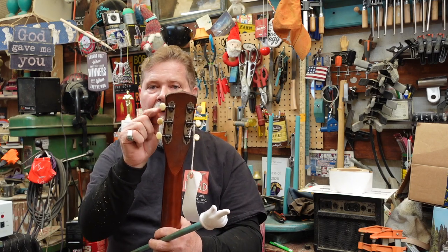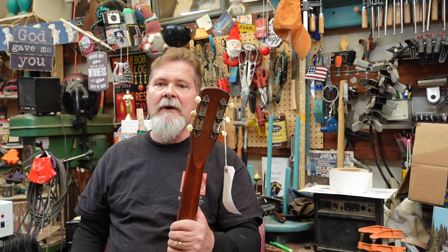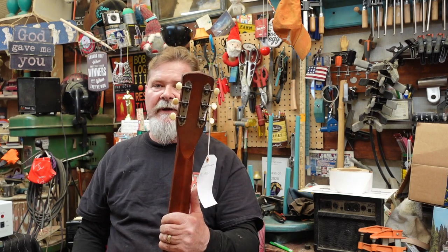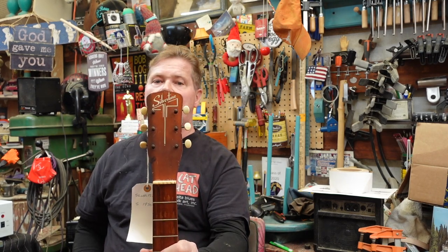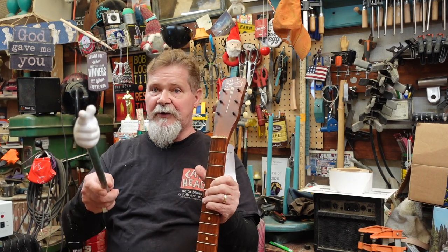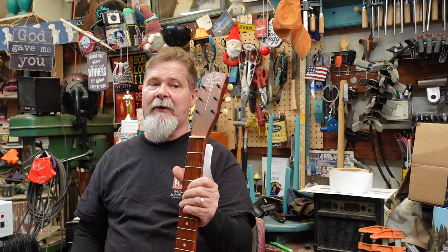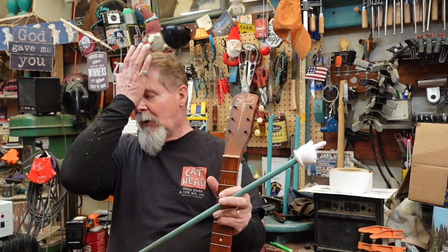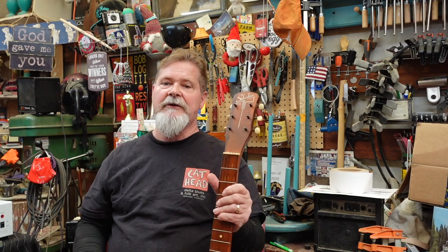I want to replace these, and therein lies the birdhouse methodology of replacing tuner machines — that's what they call them — tuner machines on a junk econo archtop guitar. So say goodbye to these. Through a very secret process that you will not share, we are going to replace these and you're going to learn something that has you saying, 'Where have I been all my life?' Anyway, let's get to the bench.